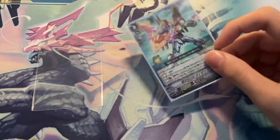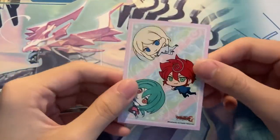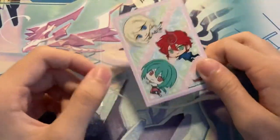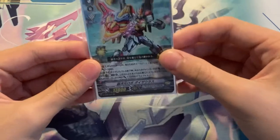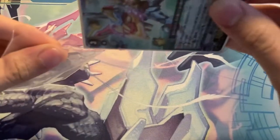The bad thing about using anime sleeves that have art is that they tend to break or split very easily, and so to counteract that, people oversleeve. How do you oversleeve? You take an outer sleeve that is somewhat bigger than the actual sleeved card, and then you just seal the opening — as you can see there's an opening here — you seal it just like that, and that's how you oversleeve.